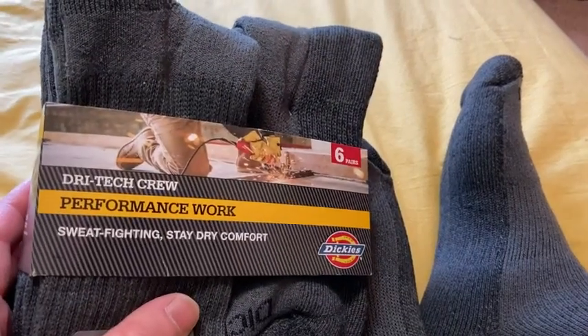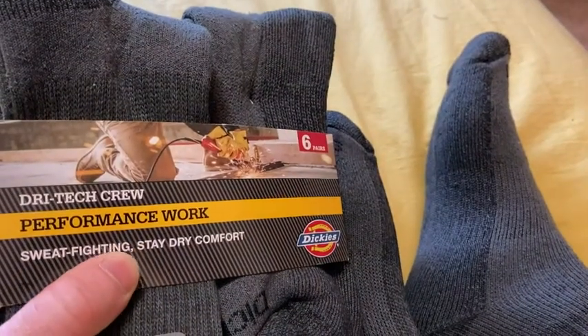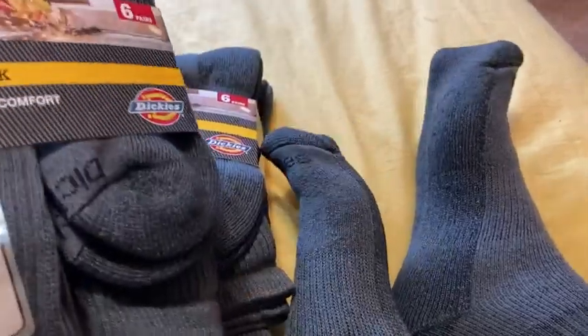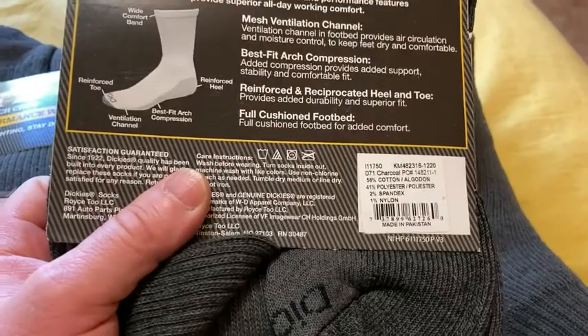Hey, what's going on? So I got these socks on Amazon. These are Dickies. These are really nice. These are sweat fighting, stay dry comfort. These are really, really comfortable socks. I'm really excited about these.